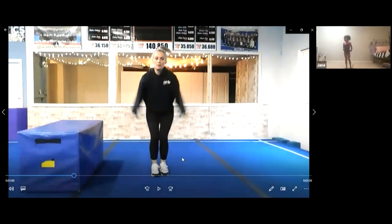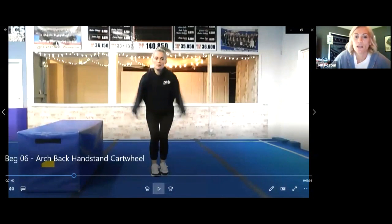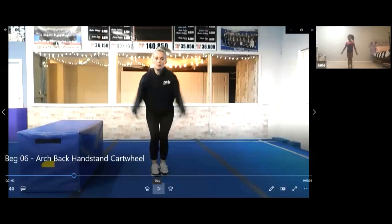We're gonna work on our straddle jumps now. Do you want to come close so you can see my screen? Do you remember what a straddle jump is? Scoot up here so you can see what I do in my video. With our feet together, we're gonna jump and kick — we're gonna do a straddle jump. Watch my video.